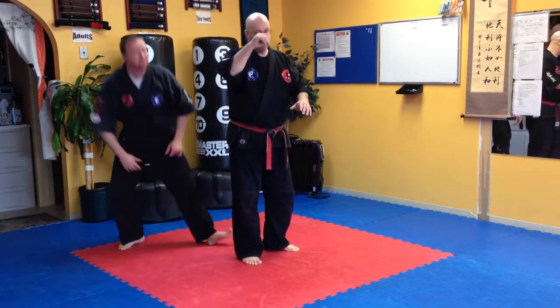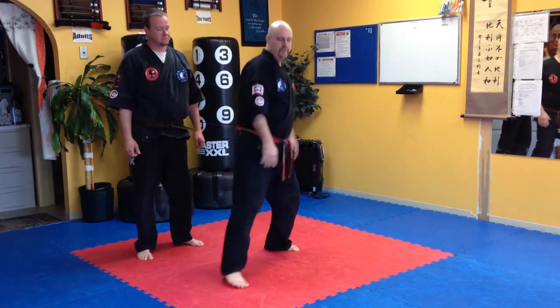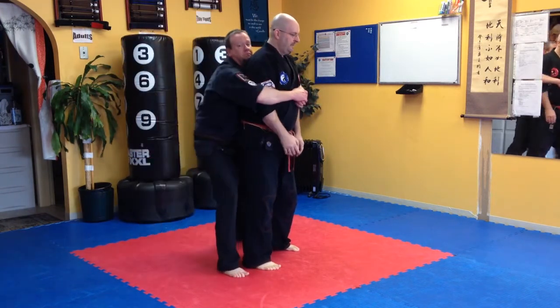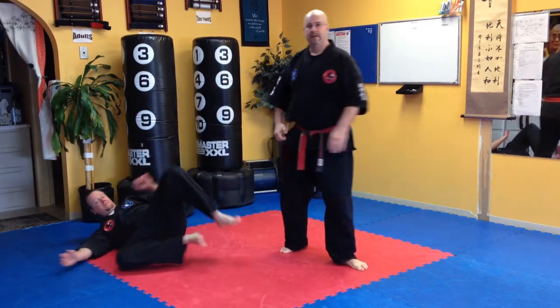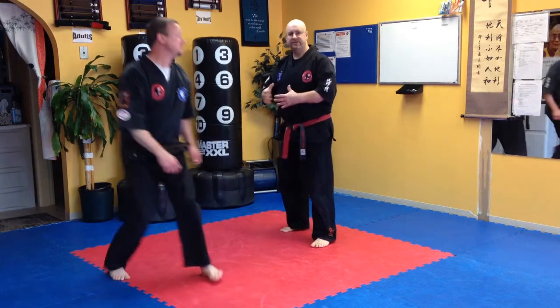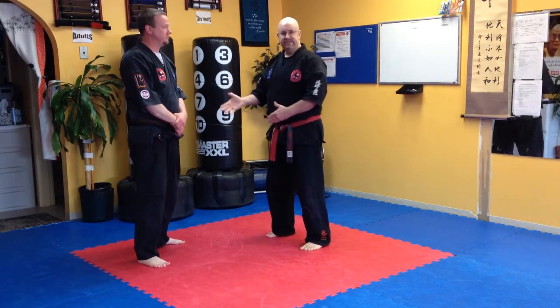This is a perfect example of the application of your low counter. He grabs, I step in, and I drive. It's a beautiful, simple takedown for a bear hug defense.